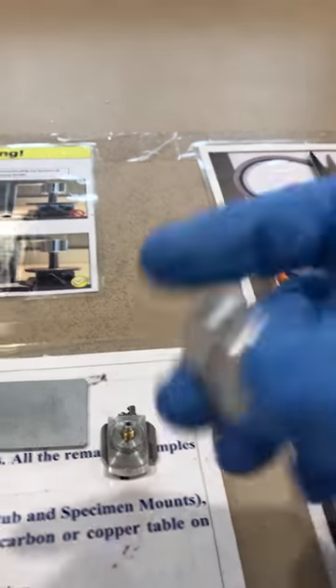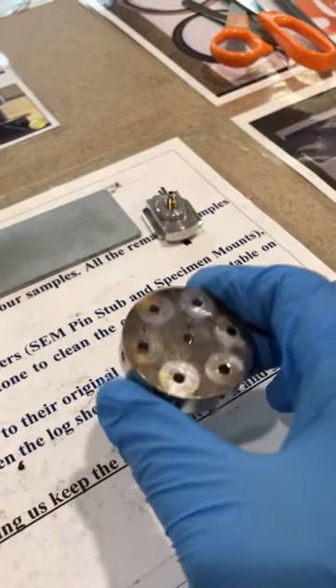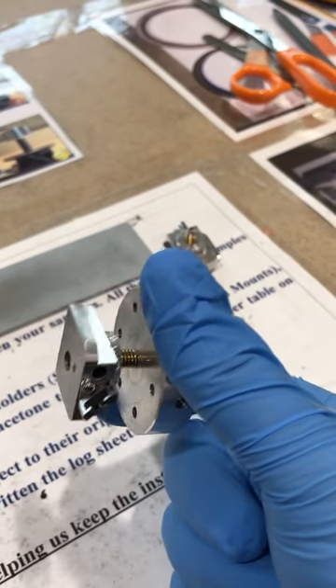We have screws and knobs that you can use to make a stand for your sample holders. You can simply screw this into your stand based on the sample holder you choose. On this training session I'm using a multiple sample holder, mounted with the screws and knobs and fixed to the sample holder.